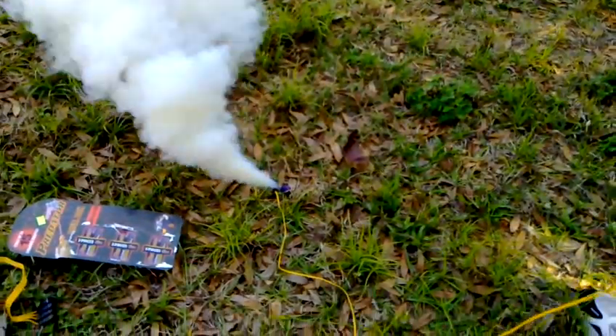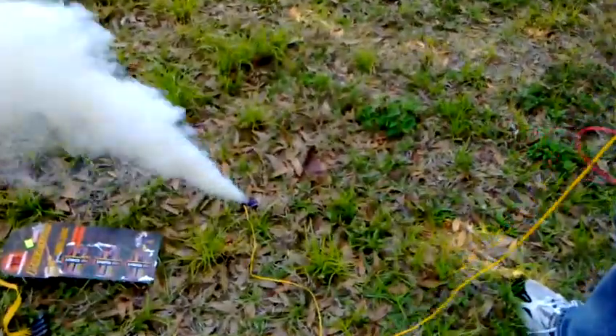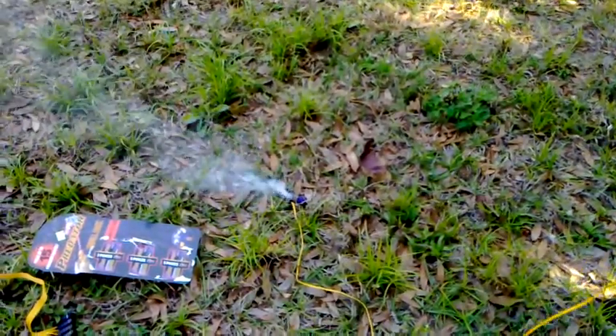Well, that works. Keep filming that. Yep. Okay, you can stop filming that.